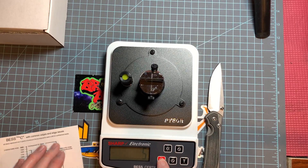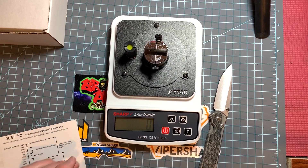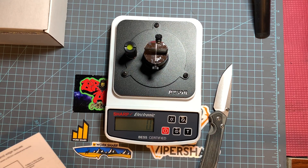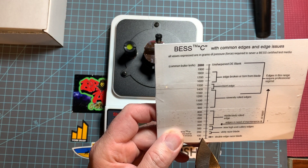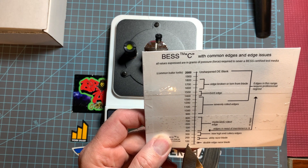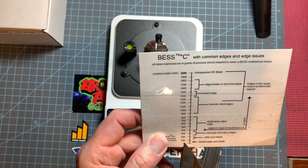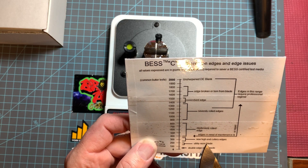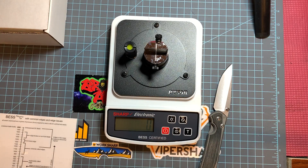I decided to test it and see where I came out, and I came out at 120. As you can see, that's about the lowest measurement you can have. It goes from zero to 100 in 100 increments and I was under 100. 200 is a utility razor blade, so I was significantly under that, which was pretty amazing.